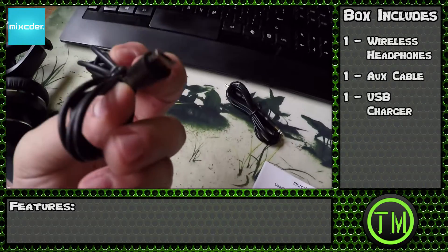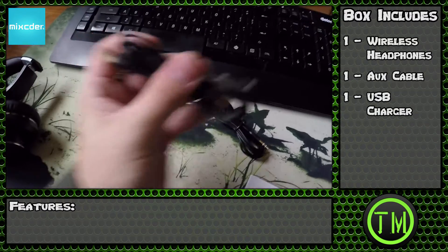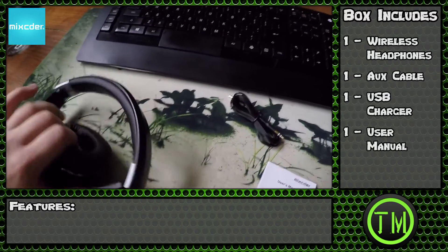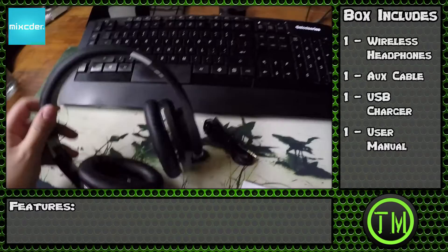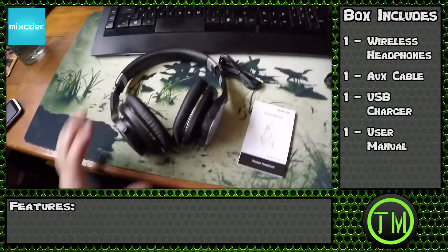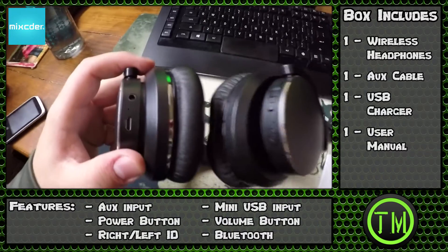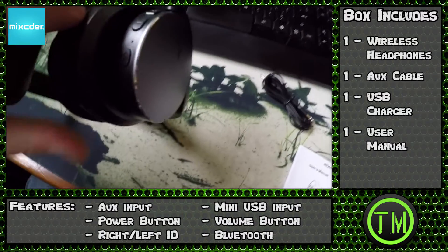Alright, so you have your aux cable, your charger — which is what they call a mini USB, same thing as an Android charger if you have one of those. And then you have the lovely headphones that snap, and they should extend.